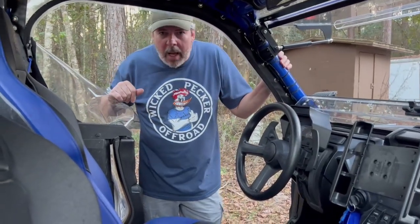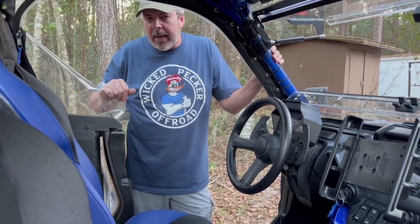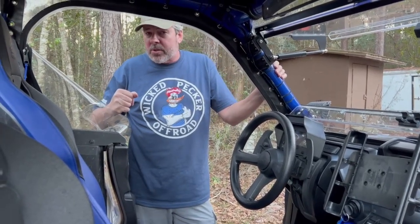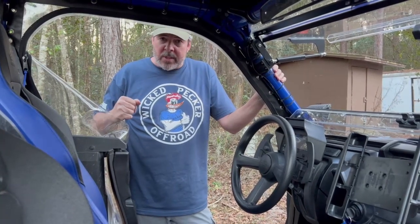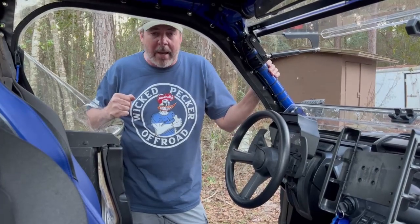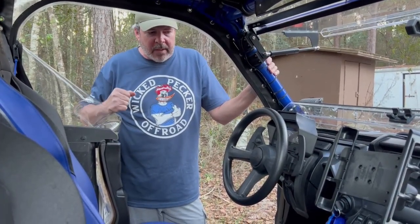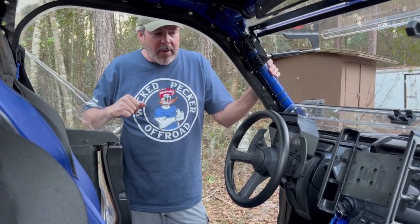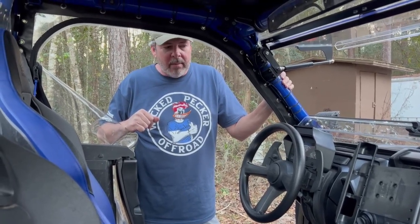For hairy obstacles I still turn off the bypass and use the iAWD. People will say put a locker in it, but the only front differentials I've heard of breaking were on machines with lockers — whether because the locker adds extra stress or because those people are doing the most extreme stuff. I choose to leave it without a locker. I have a winch and I'm not afraid to use it. Winching up an obstacle doesn't take away my man card.